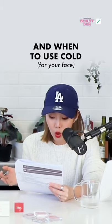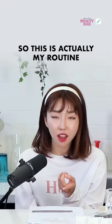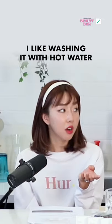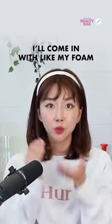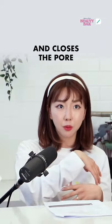When to use hot water and when to use cold. I feel like cold water doesn't really get it all off. So this is actually my routine — I like washing with hot water, then I come in with my foam, and wash it off with cold water, because it opens up the pore and then closes the pore.